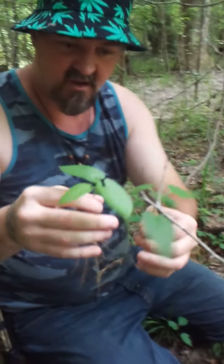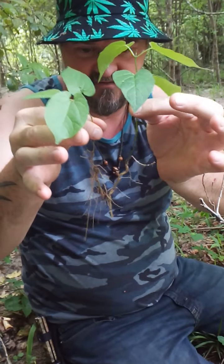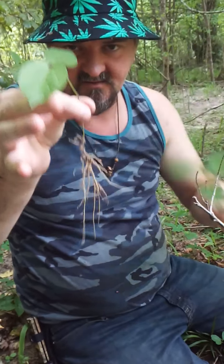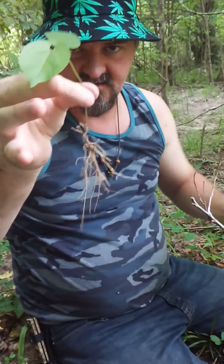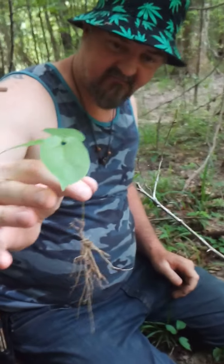The real one has more of a shield-shaped leaf. If you dig it up and it has anything other than this type of root structure on the bottom, it's not the real one. You cannot mistake the smell. If your whole family is sick, take this root, put it in a small pot of water, boil it on your stove, and your entire house will smell like vapor rub.